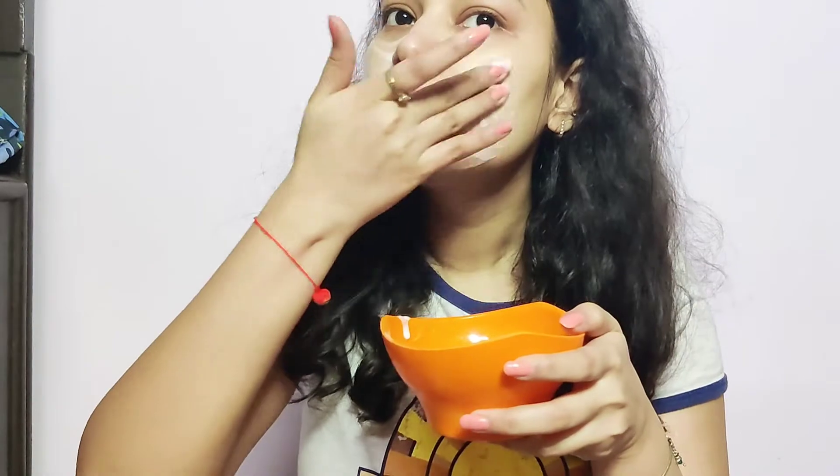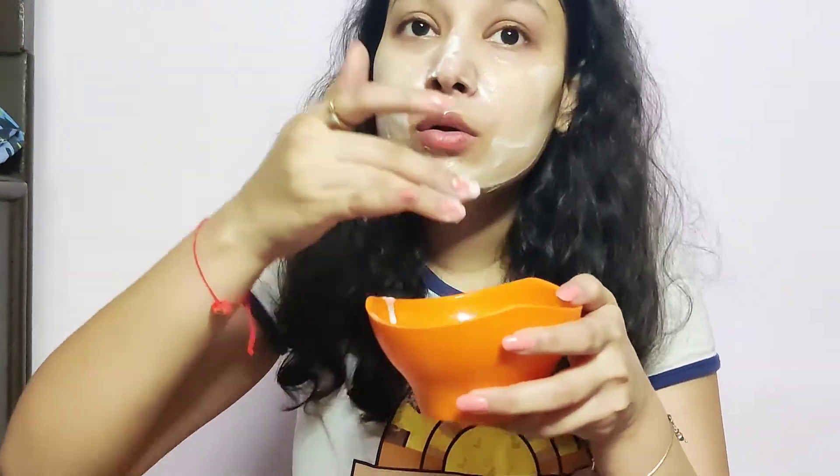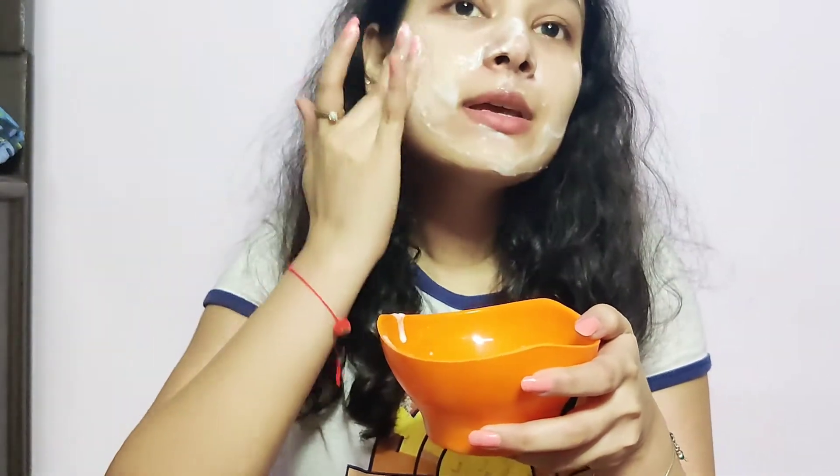Curd contains lactic acid and lemon contains citric acid — both of these ingredients help to brighten up your complexion and also help to remove tanning from your face. I apply it all over my face and leave this face mask for 10 to 15 minutes until it's a little bit dry, then rinse it off.